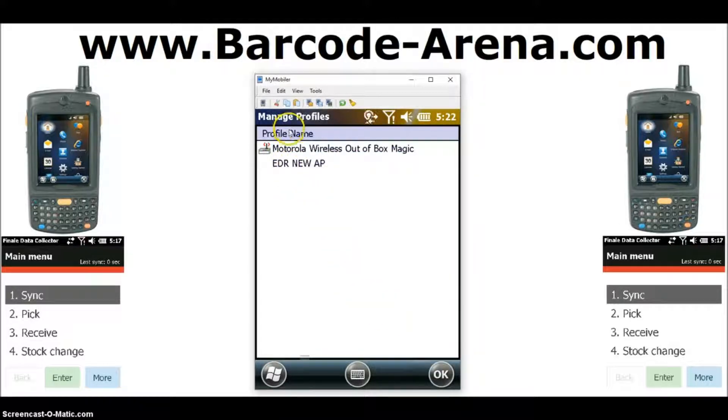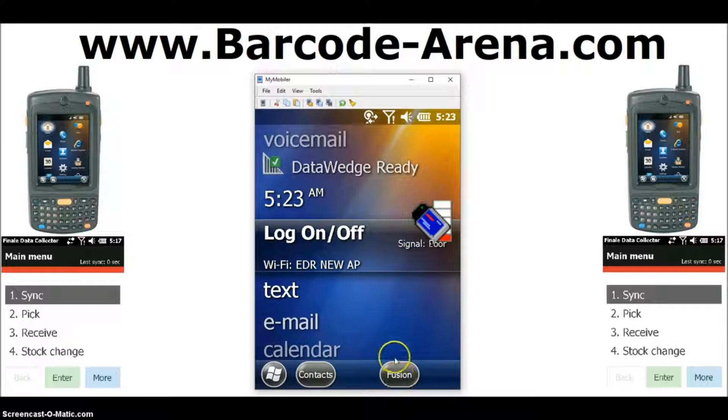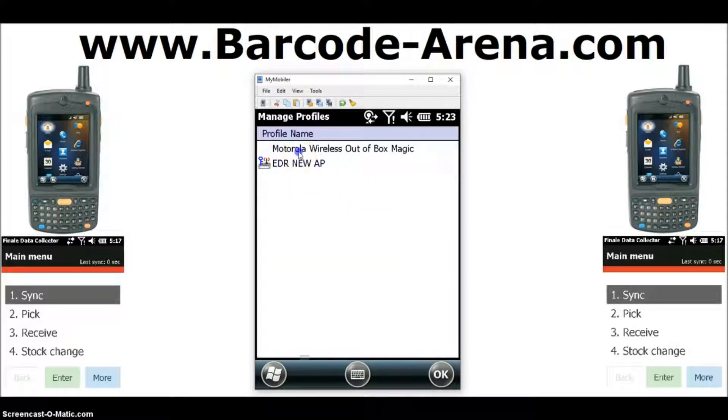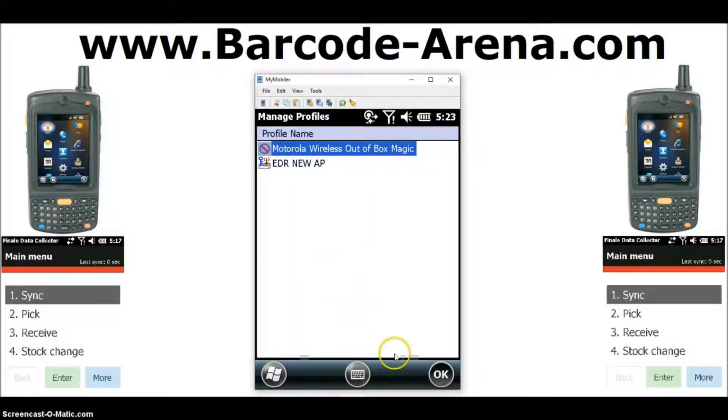Now your network has been created. What you'll do is tap this default profile to highlight it, then right-click it by holding your stylus over it. When it's connecting to your network, you'll get a prompt to connect to the internet — click Connect down here. Come back up to your Fusion, manage your profiles, click this default profile, right-click it and disable it. Click OK to close.